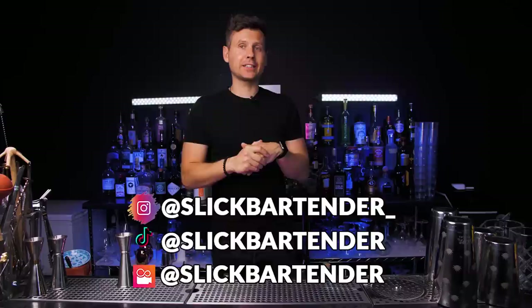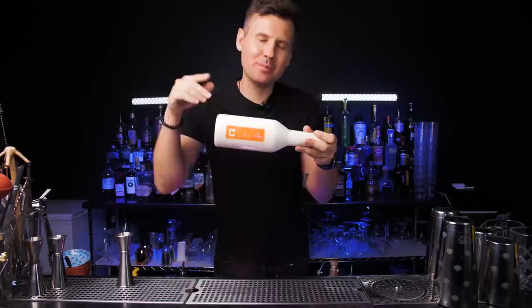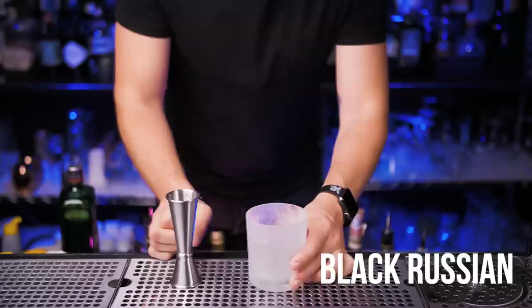Welcome back to VladFlix. Today I wanted to make for you 10 different really popular and delicious cocktails that you don't need any juices or any mixers, only alcohol. But before we start I wanted to ask you only one thing — if you're watching this episode and haven't subscribed yet, please do that right now.